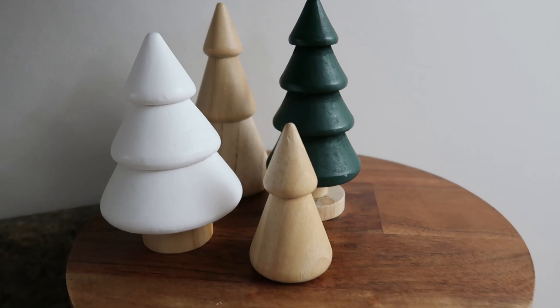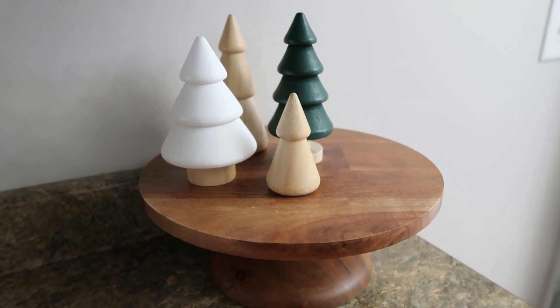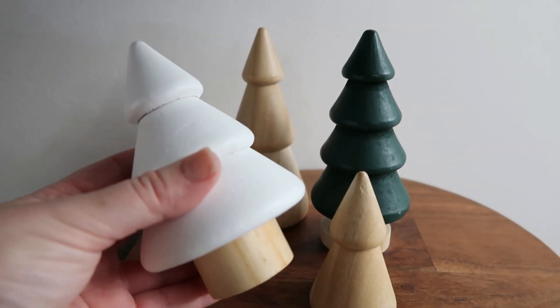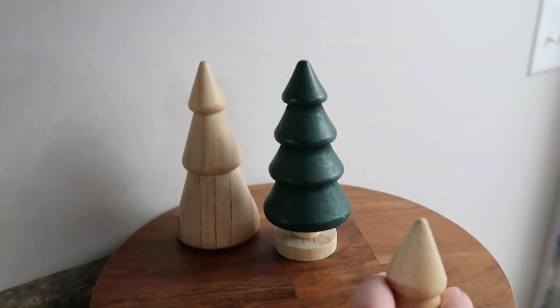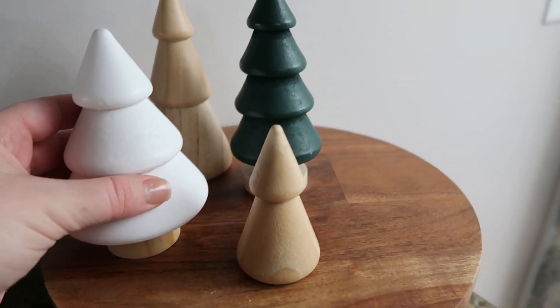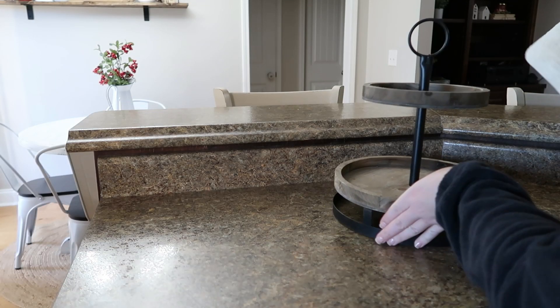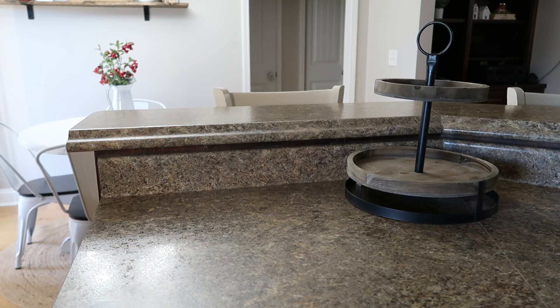I got these adorable little wooden trees at the Target dollar spot yesterday, so I went ahead and just put them here. I didn't really have a place for them, but I just couldn't pass them by — they were so cute. They had all different kinds; I really liked the white, the green, and the wooden ones. I thought one was a small one and then realized it was actually the top of a tall one that had broken off, but I put it there anyway. I like that they all had different levels — a cute little mini tree farm. I just put that over here on the cake stand for now.